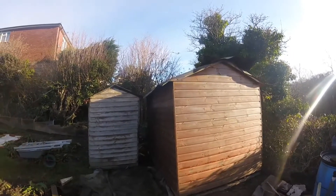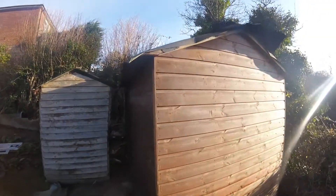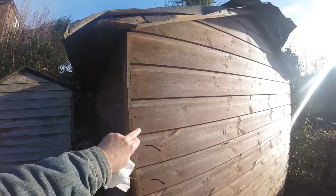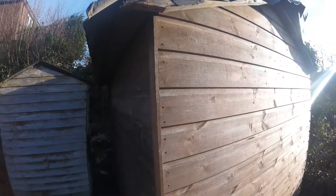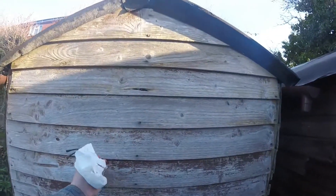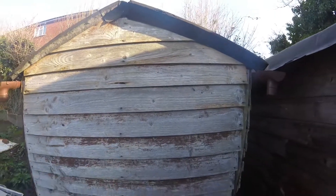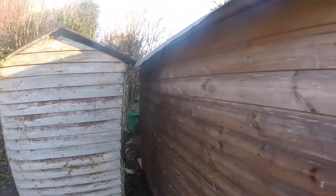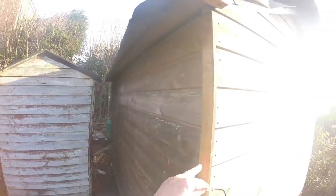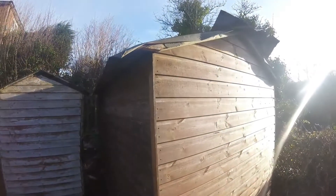As I say, normally these retail at around about 400 to 500 pounds shiplap - if you don't know what shiplap is, that's what it looks like - rather than the feather edge, which is this side. This particular type of shed doesn't last very long. They're rubbish, really. Four or five hundred pounds new, I got that for 150 pounds. I was well chuffed.